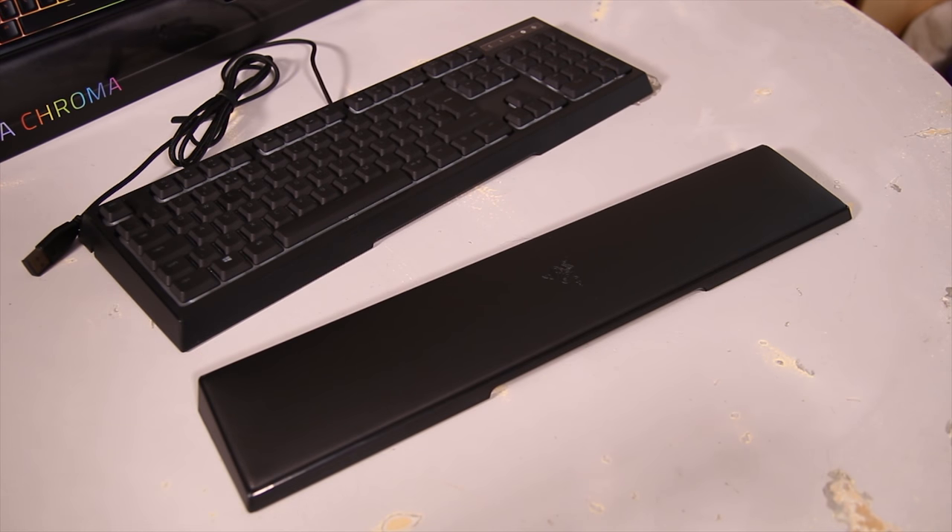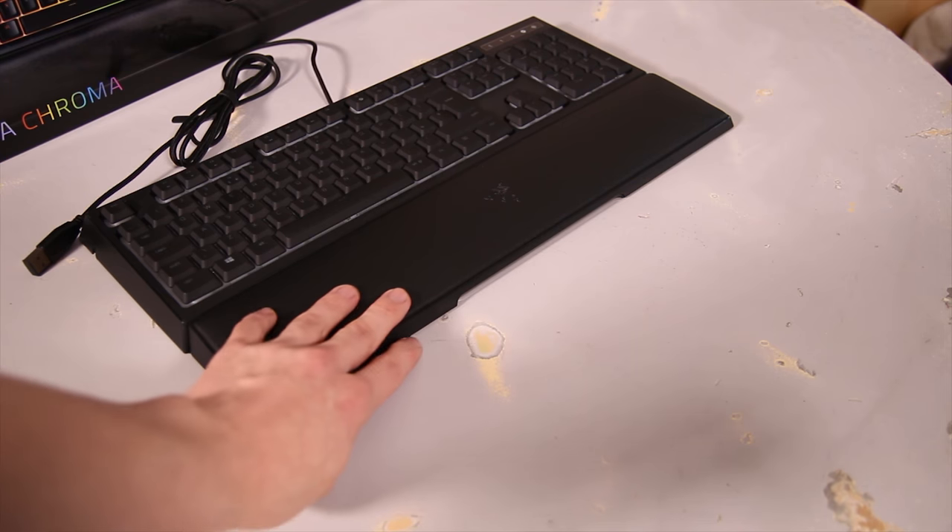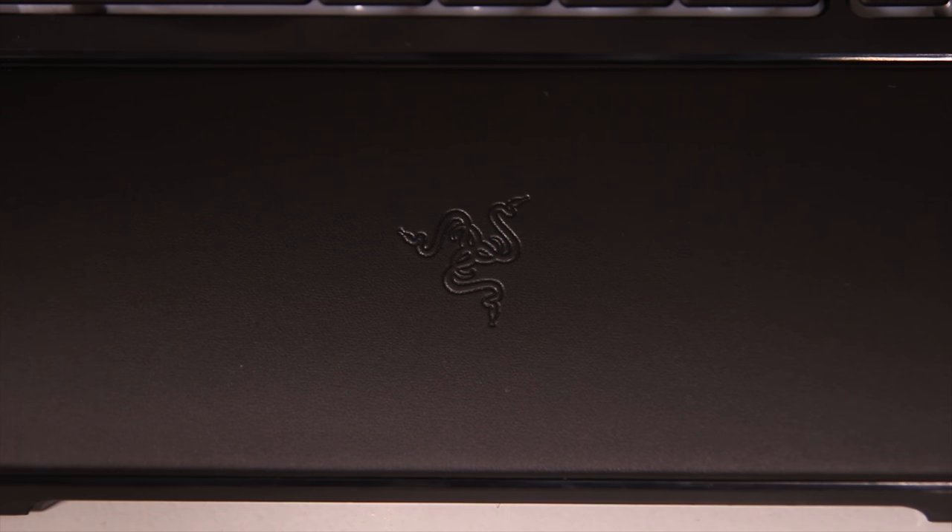The keyboard is actually fairly standard and doesn't have any extra keys. It does come with a very nice wrist rest that has magnets in the back, so while it somewhat attaches to the keyboard it doesn't actually affix to it, so you can move it around quite easily. It's a sort of leather-type material with the Razer logo embossed in the center.